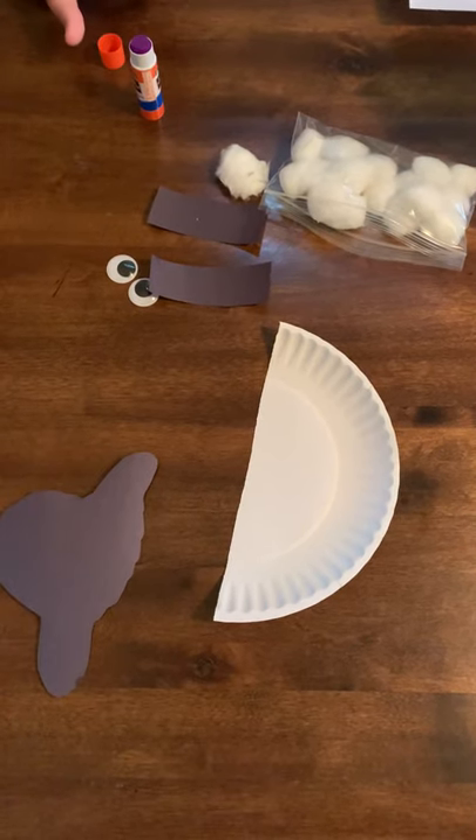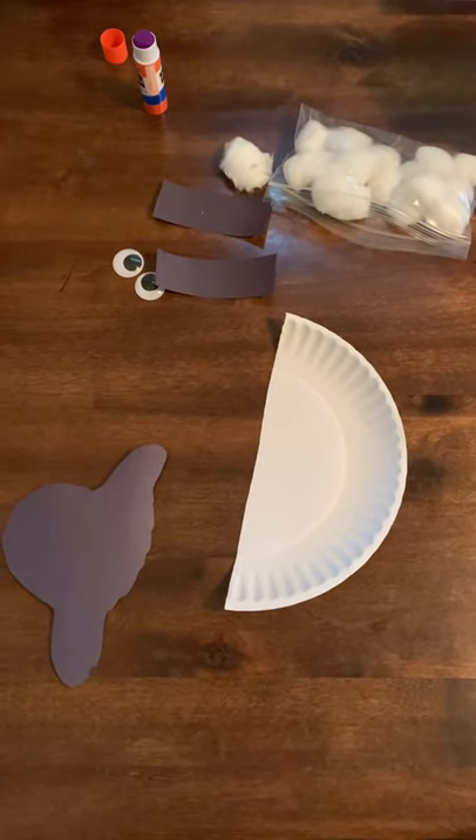Hello, parents. To go along with our farm unit, we are going to be making a sheep today.